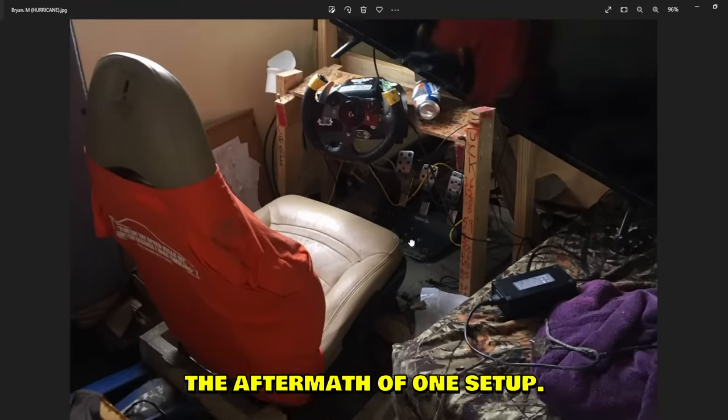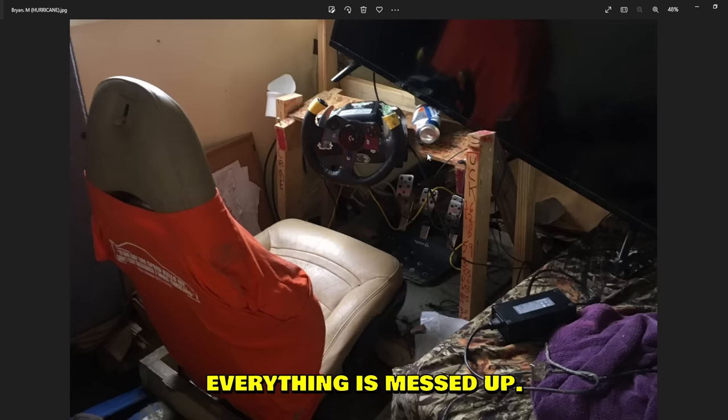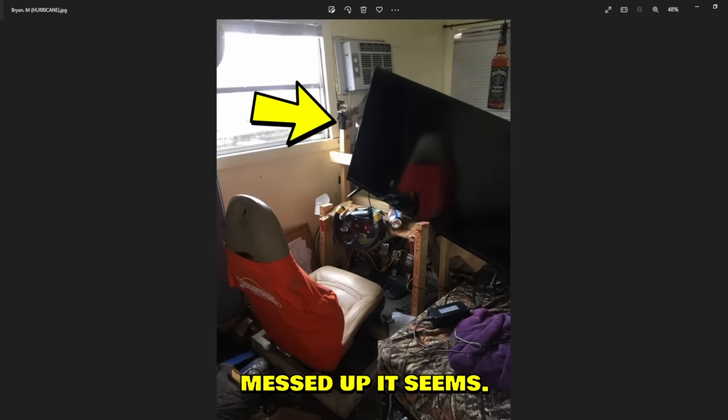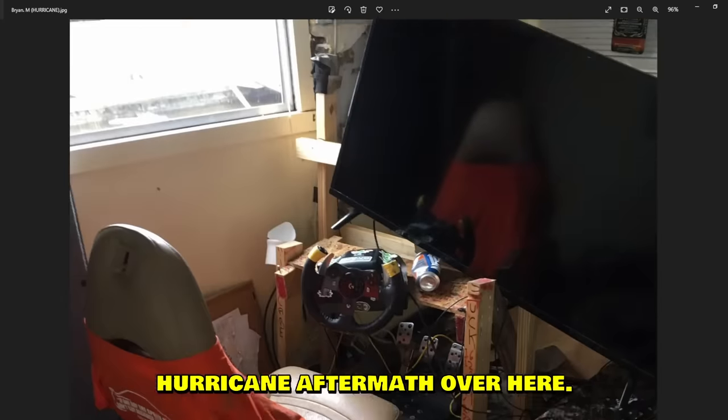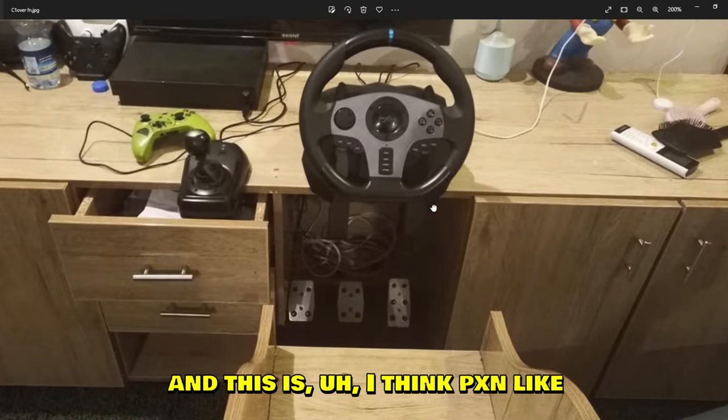There was a hurricane in the US and this is the aftermath of one setup. The wheel is messed up, the pedals are messed up, the wires and everything is messed up, even the screen is messed up. This is just sad to see, guys. Type F for Brian — hurricane aftermath, horrible horrible.